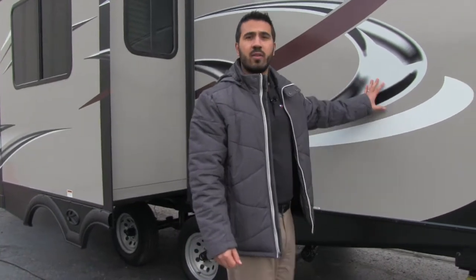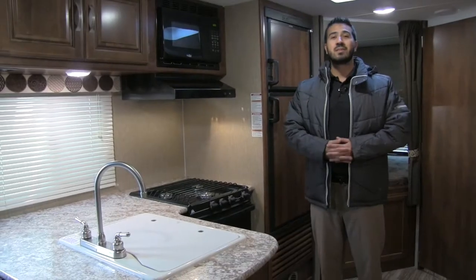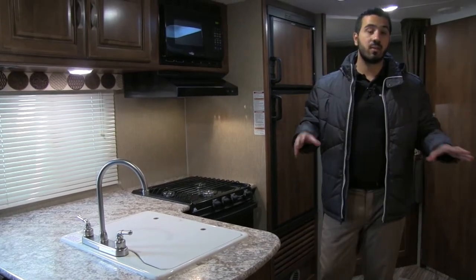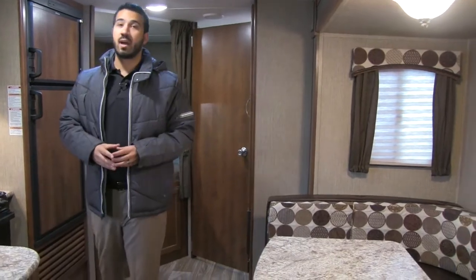The outside of the Passport is great. Let's go take a look at the inside. Welcome to the inside of the 2016 Keystone Passport 2400BH — this one is in the rattan interior, which you can see on the valances as well as on the U-shaped dinette.